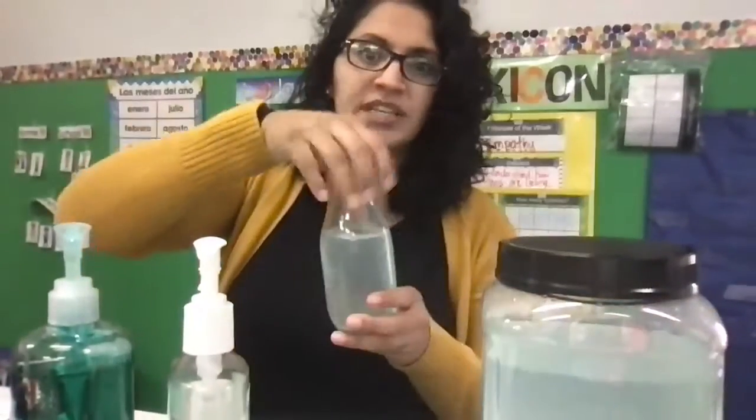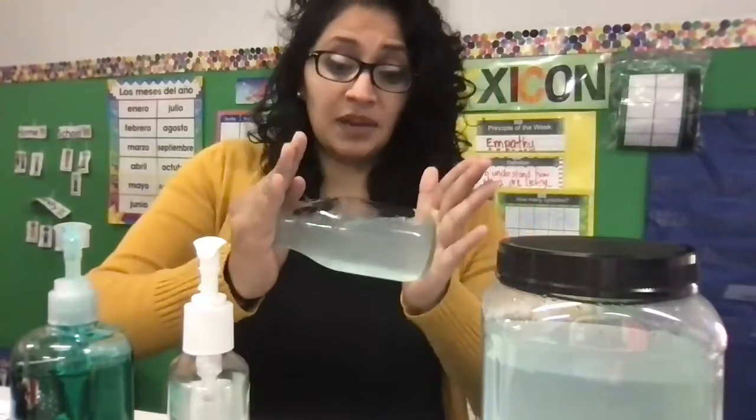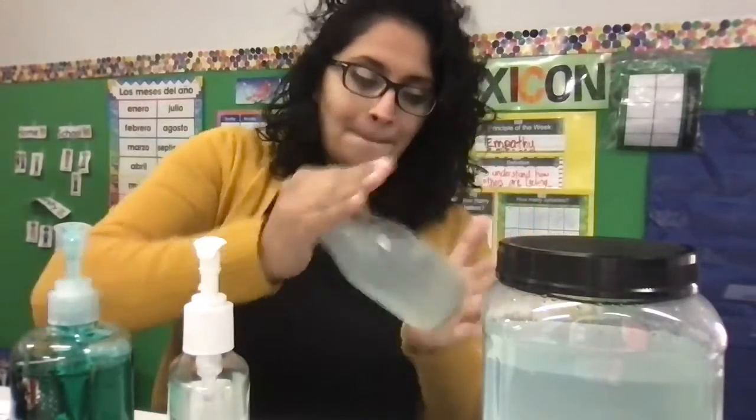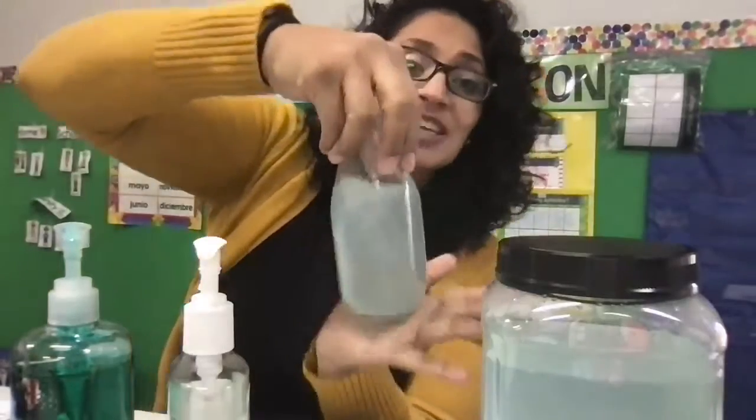Here's where it gets tricky, friends. We're going to want to make sure that we spin it — spin it, not shake — spin like this, but it's got to be very, very fast. And you see it for just a second. Were you able to see your tornado?